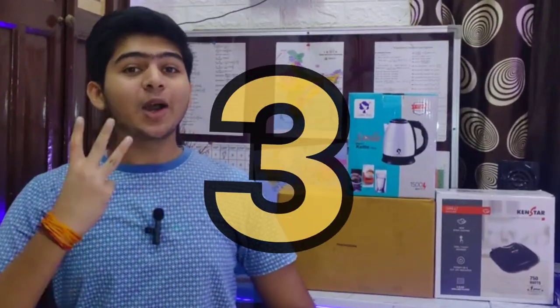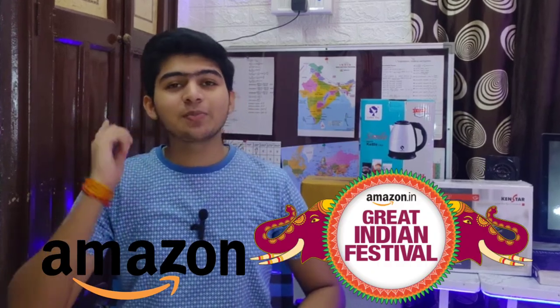So guys, in today's video I am going to tell you about 3 amazing kitchen products which I have purchased from Amazon's Great Indian Festival. So let's start our today's video.